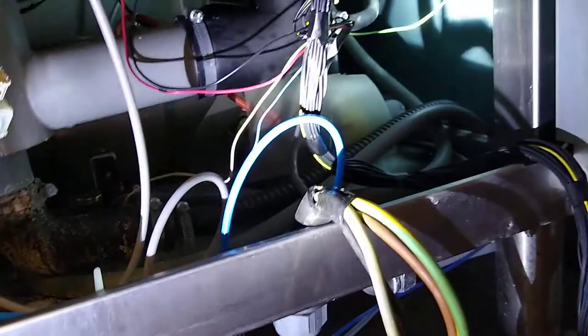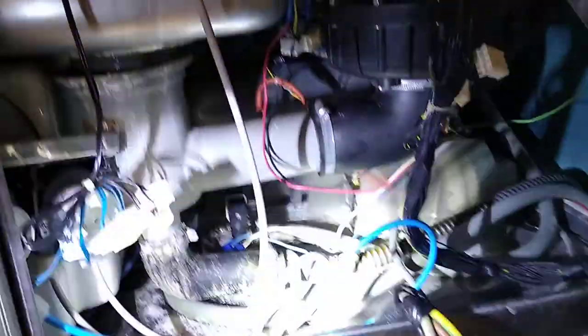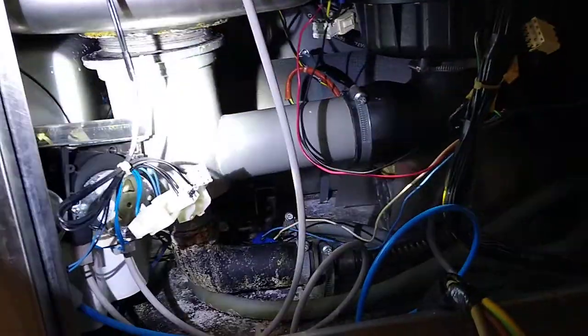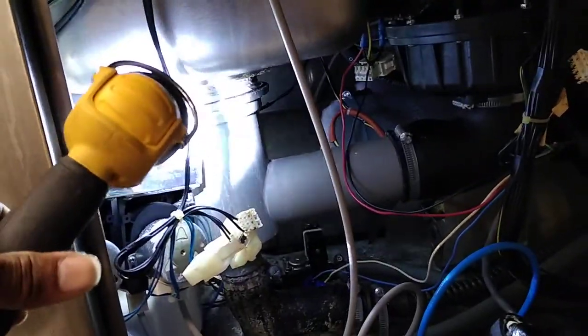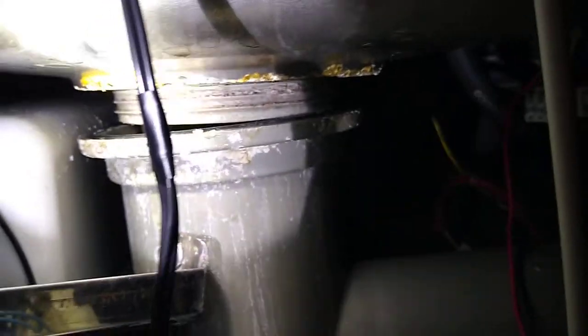Once we get a good view from the inside, we automatically see where our leak is coming from — the drain pipe. It disconnected.